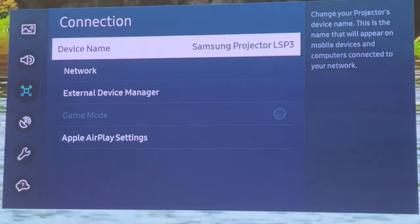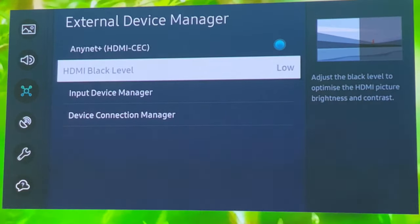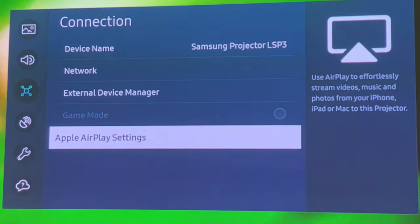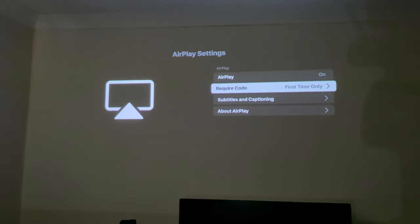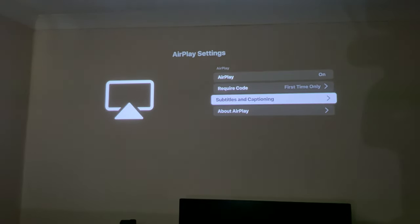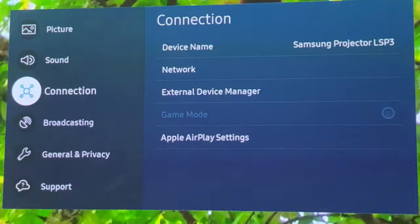Under connection settings you can name the projector and connect to a Wi-Fi network. If you click on external device manager you can see all your options. There are also Apple AirPlay settings — AirPlay is on, with Require Code set to First Time Only. So this projector does support AirPlay, which will be interesting to test.